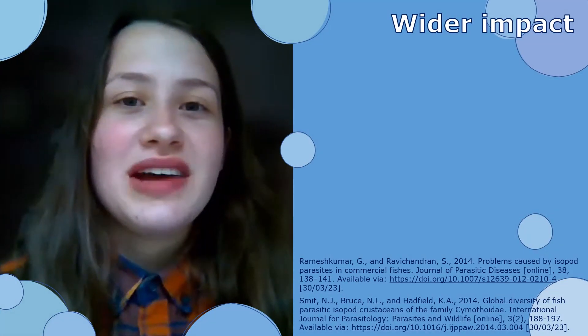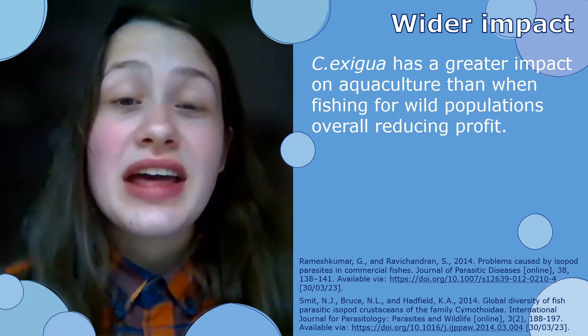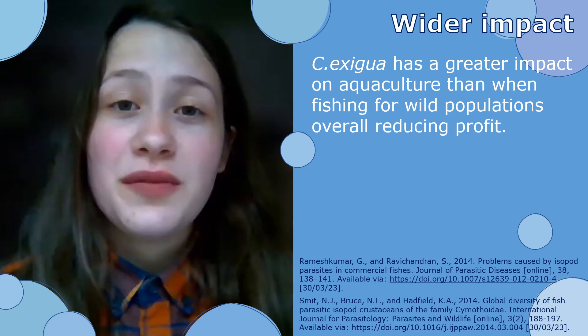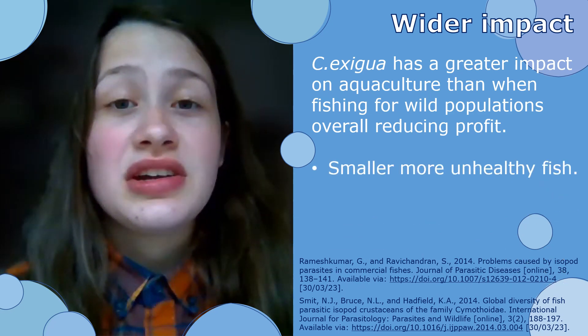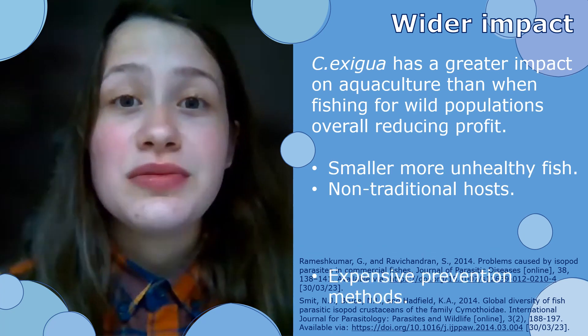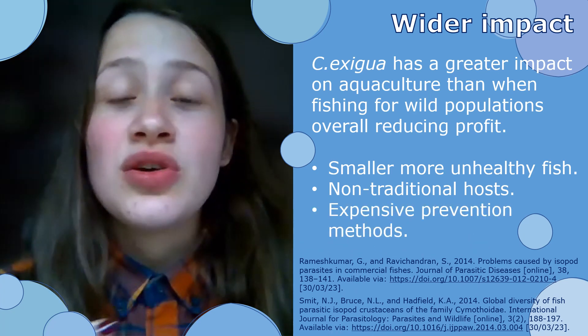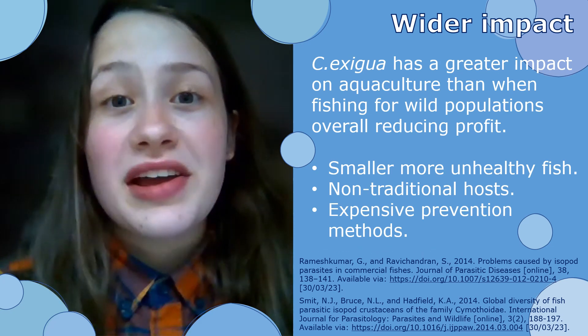Due to the large impact that Cymothoa exigua has in aquaculture facilities, it could have a knock-on effect on profit. This can be because of more smaller and unhealthy fish, non-traditional hosts creating even more smaller and unhealthy fish, and the prevention methods being costly. Overall, these three things eat into the profit that the facility can be making.